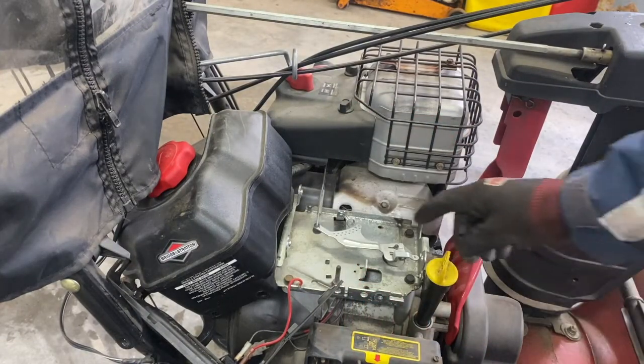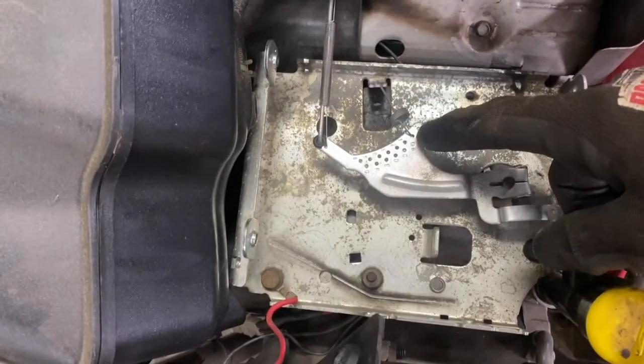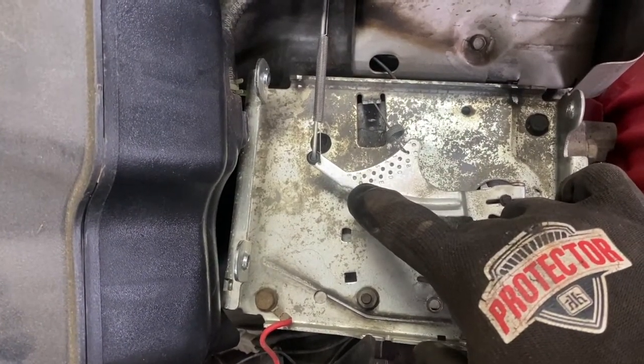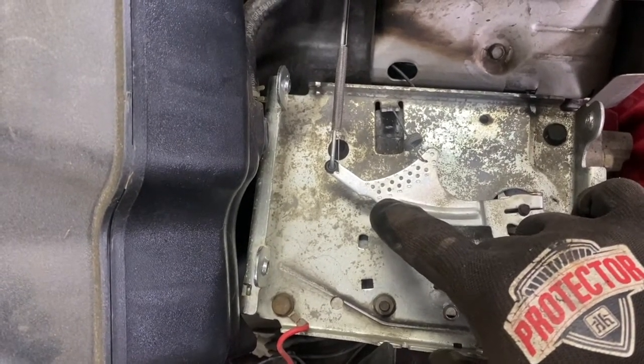Alright, there's the governor spring right there. As you can tell, it's set to the lowest one. The more tension on the spring, the higher it goes. So you can set it a little higher. I wouldn't go all the way up because it will vibrate your machine and your bolts will start loosening up on your snow blower.